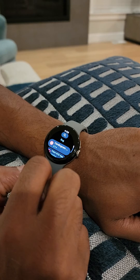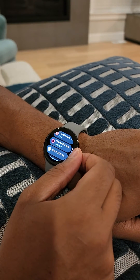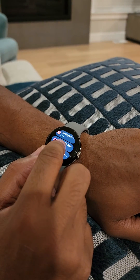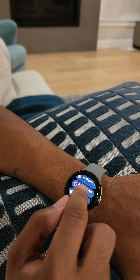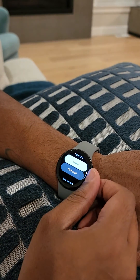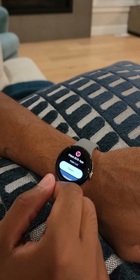So you search, and it actually brought up the Fitbit ECG app. At the time, it showed that it was installed but not updated. So I clicked on it, and it gave me an option to update from here. And as you can see, I've already updated it.